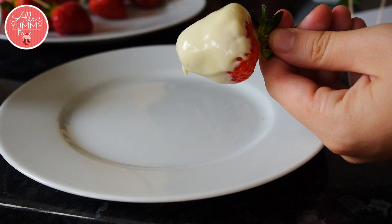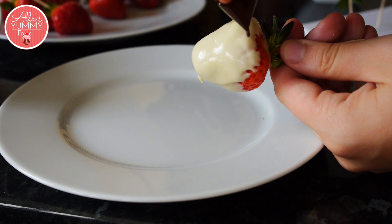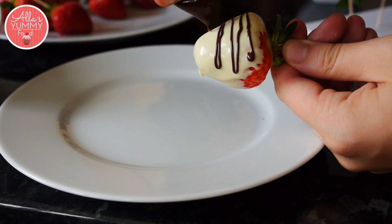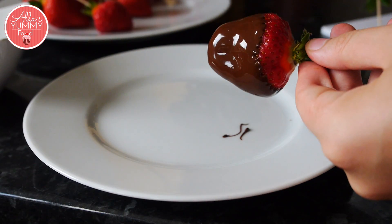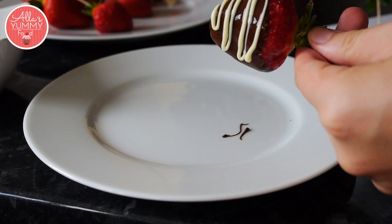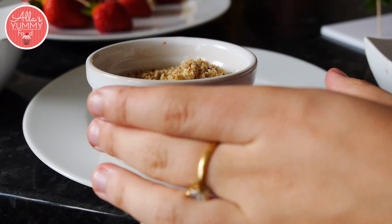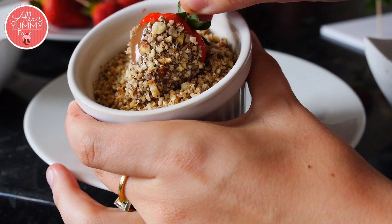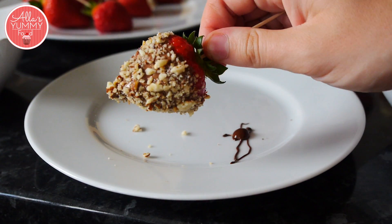The second way is to take your white chocolate strawberry and then do a little zigzag up and down with your dark chocolate. We do the same with the dark chocolate and white chocolate mixture. Now we take our nuts and dip our chocolate in, just lightly tap it around, and you get this beautiful chocolate nut one.